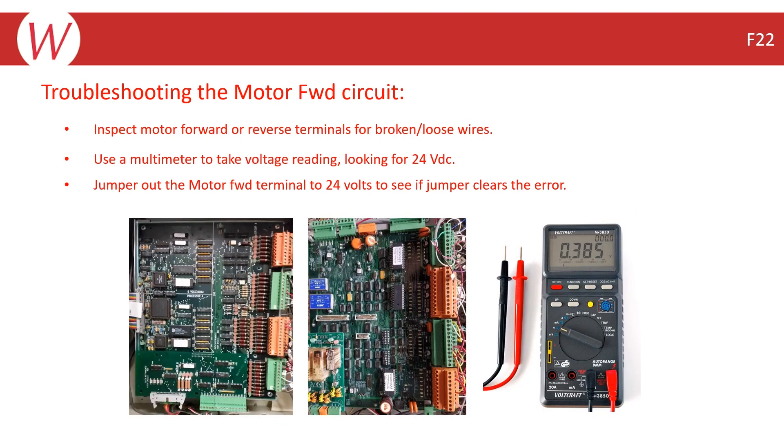The steps you will need to take when troubleshooting the motor forward circuit are to inspect the motor forward terminals for broken and/or loose wires. A connector screwed down on the wire insulation can cause an intermittent connection. You can use the meter to measure the voltage on Terminal 7 to find out if there is an open connection.